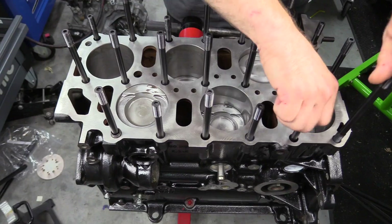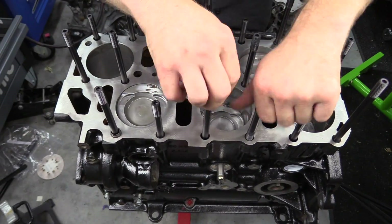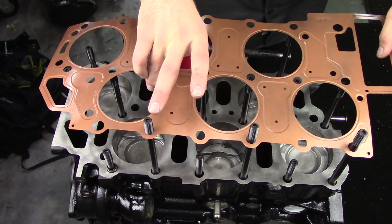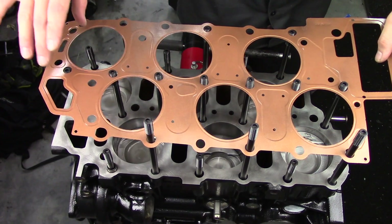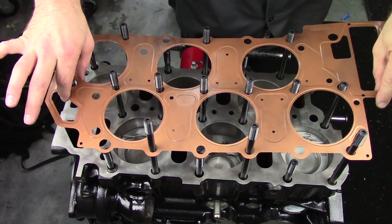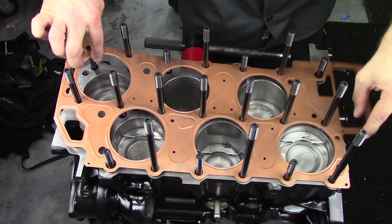Let's just say I had a few reminders that I was doing it wrong. Next, we're going to install the head gasket and cylinder head. Because we are doing a boost application, I split the head gasket and used a head gasket spacer.